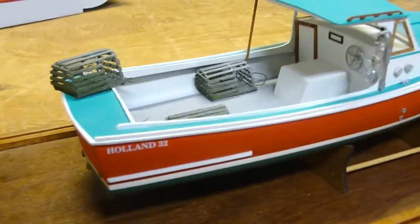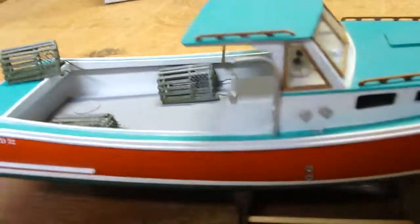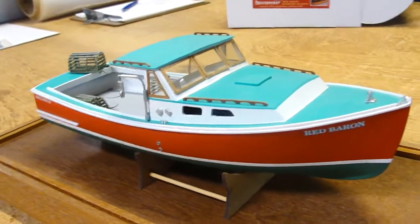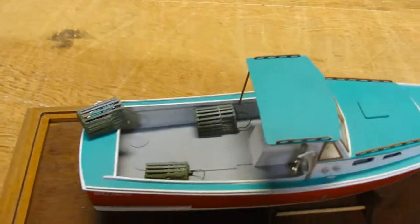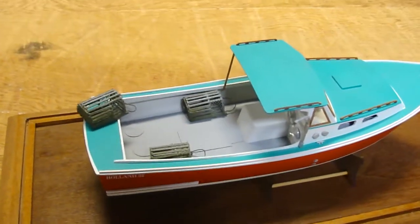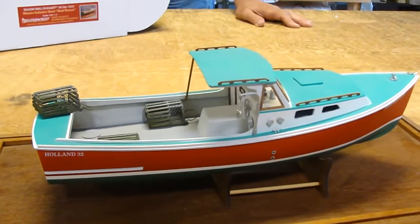The Red Baron lobster boat is very famous in Maine, harbored in Belfast, which is the next town over from Blue Jacket's home in Searsport. The Red Baron is most famous for reaching 57.8 miles an hour in the year 2000 lobster boat races, which are held every year up here in Maine.